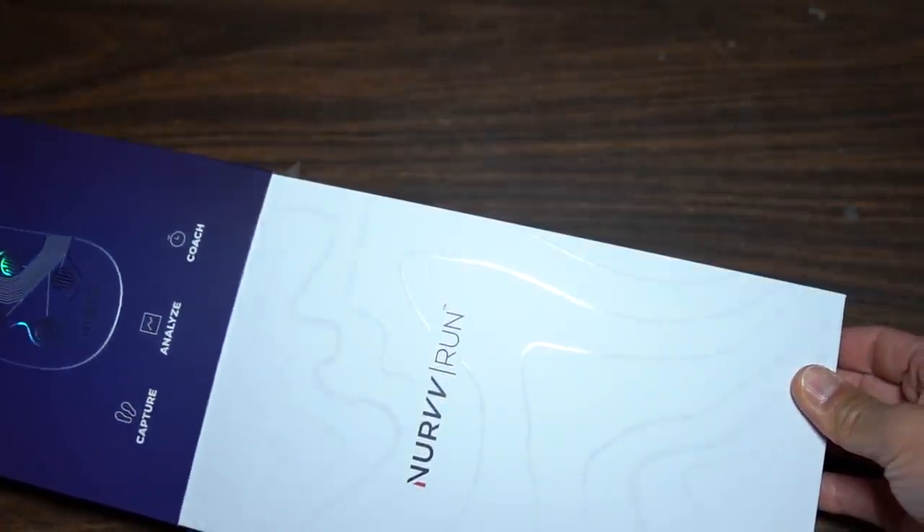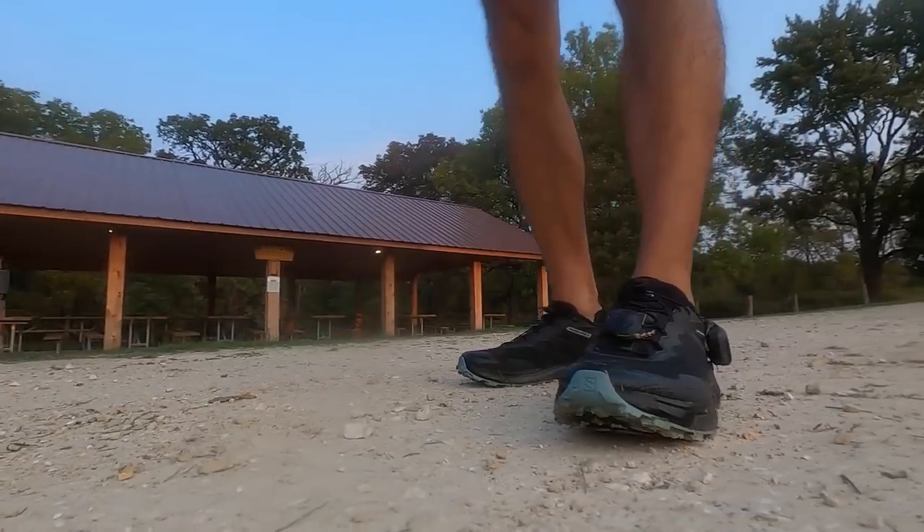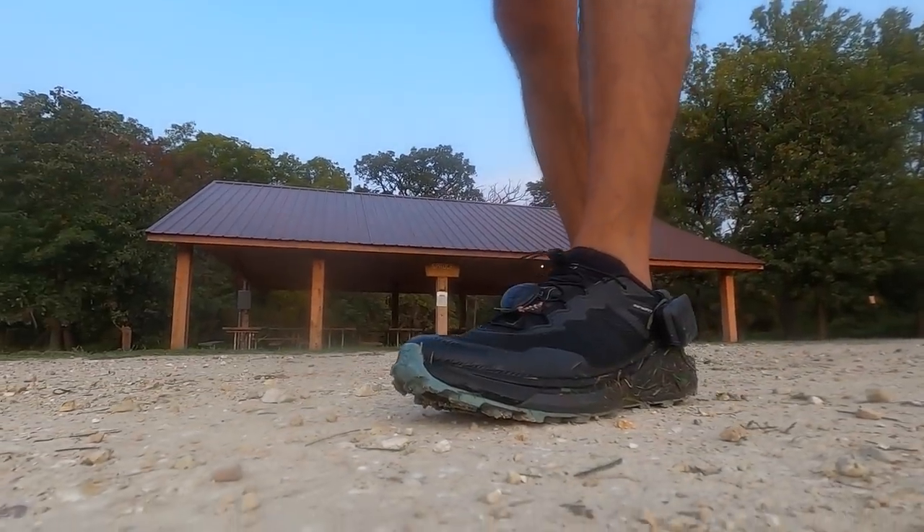What these are are sensors that you put inside your shoes. It's called Nerve. And what these are are 16 sensors underneath each foot. You put them in underneath the insole of your shoe. And then this kind of clips onto the outside of your shoe. On this, there is like a kind of pack.